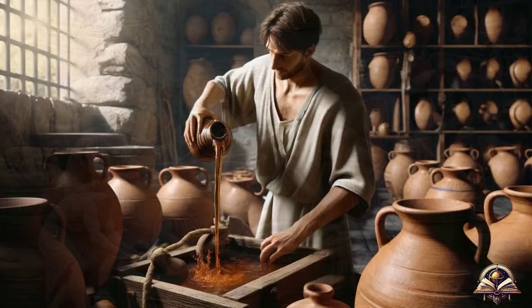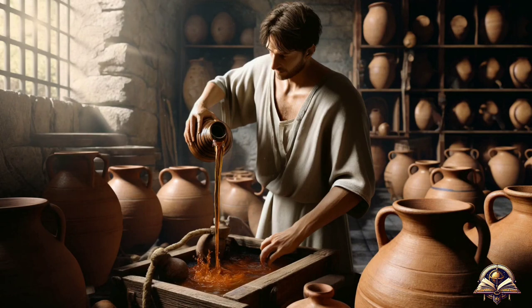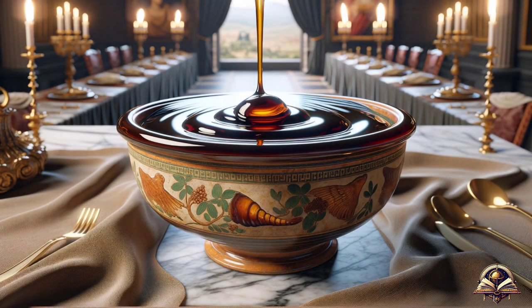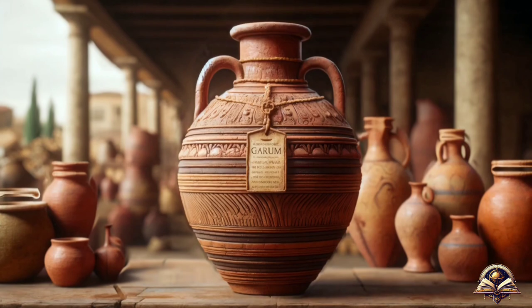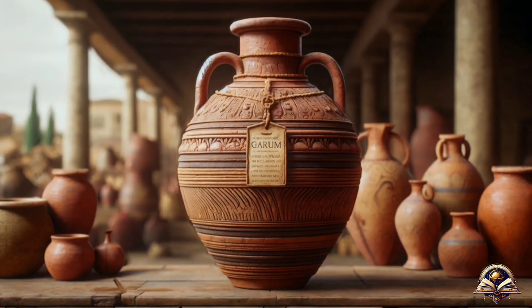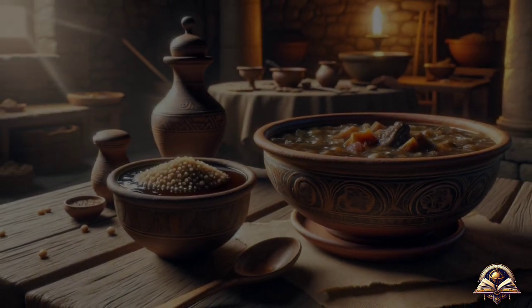Once fermentation reached its optimal point, the resulting liquid was filtered, separating the solids and obtaining the coveted liquid garum — a sauce with golden tones and a strong aroma. After that, it was stored in terracotta amphorae. Garum was not only a sauce in itself, but also the base for a variety of blends and seasonings.